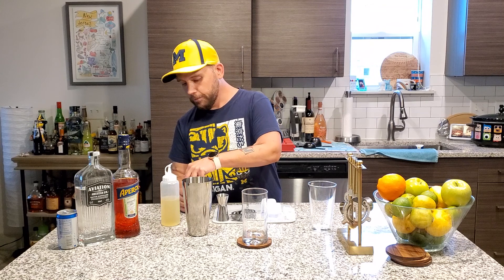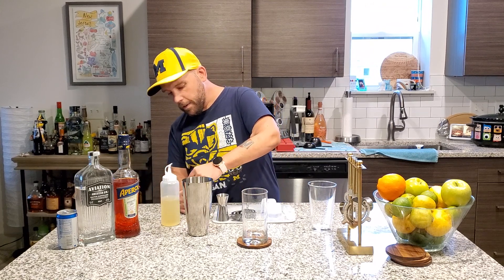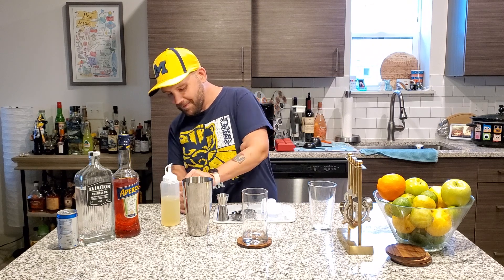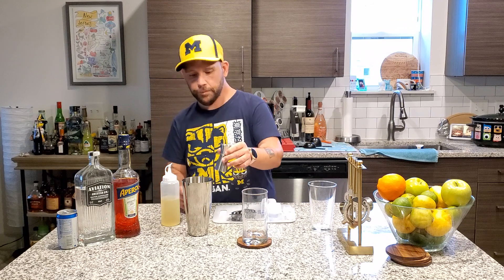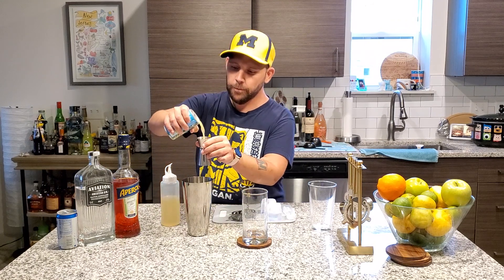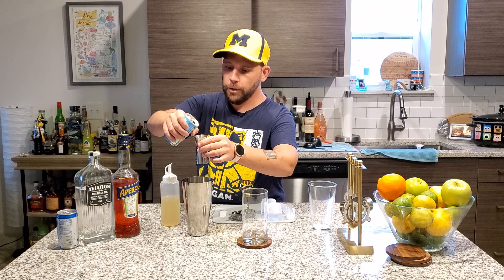Next up, always shake — one and a half ounces of pineapple juice. We'll do one, and then we'll do the half.